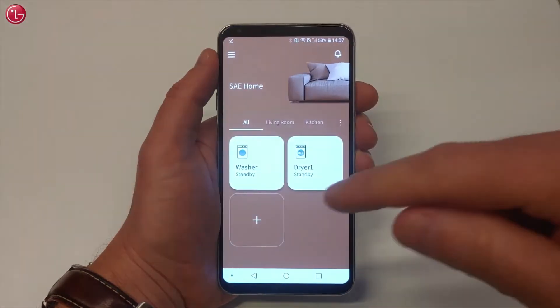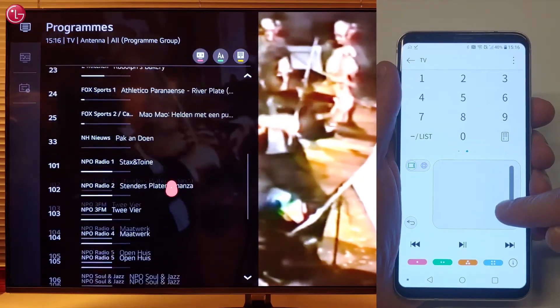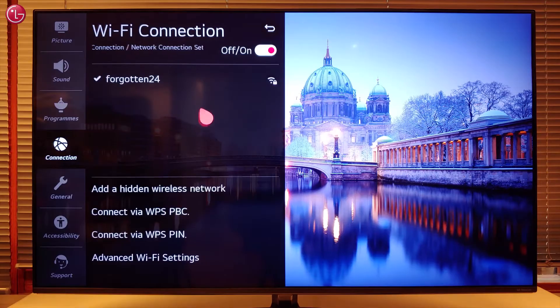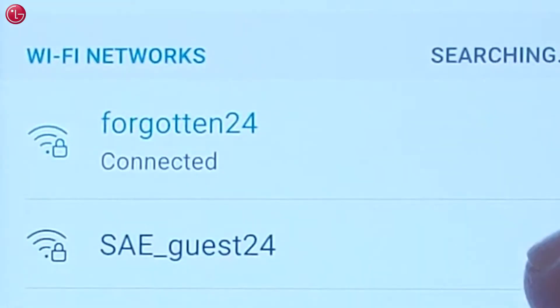Hello everyone. In this video we show how you can control your TV via the ThinQ app on your mobile device. To control the TV via the ThinQ app, the TV must be connected to the same local network as your mobile device.